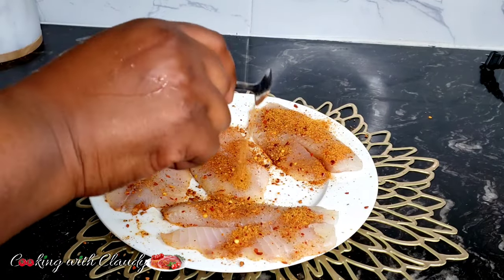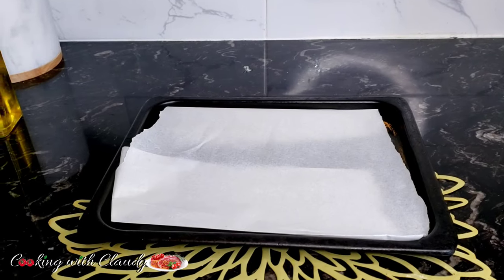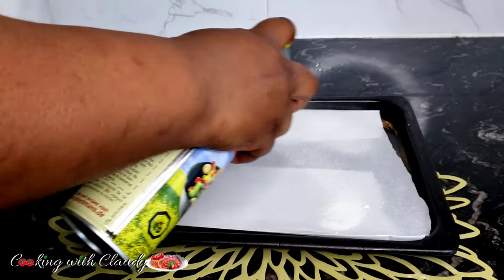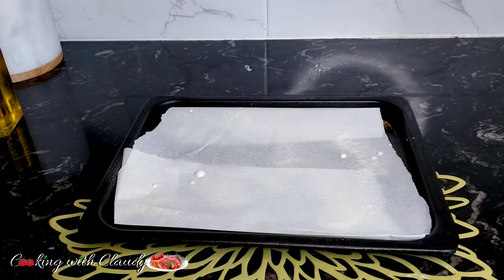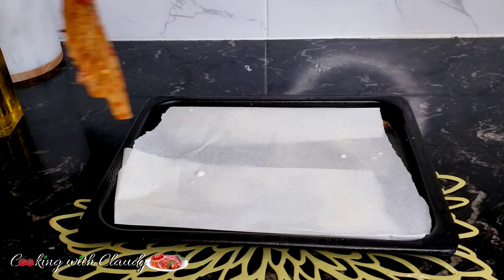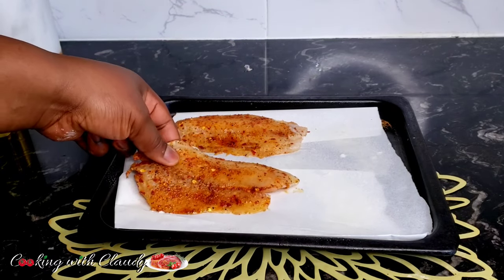Everything is looking good. I apply some oil on both sides. My baking pan has some parchment paper — I'll just grease it with some oil spray, transfer my fish on there, and it's gonna go into my preheated oven. At this point my oven has been preheated to 400 degrees Fahrenheit.